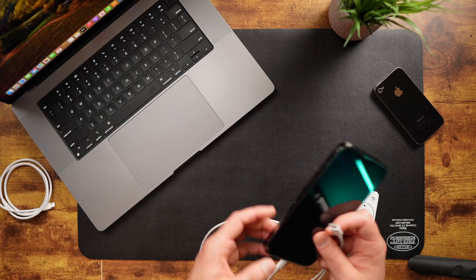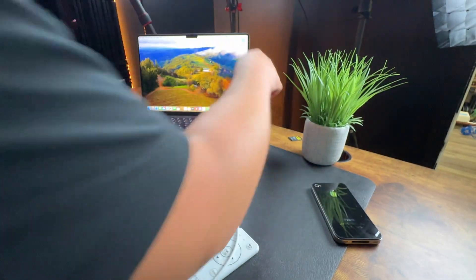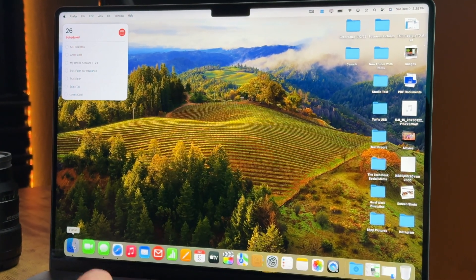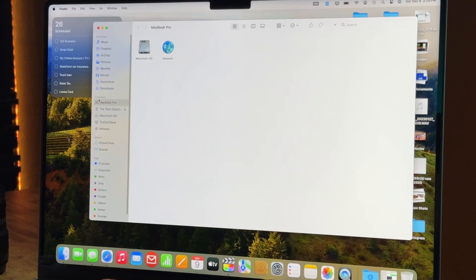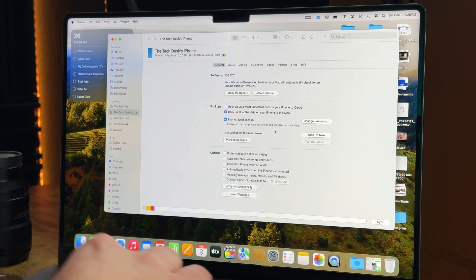Let's start off by connecting our iPhone to our Mac. Then navigate over to the Mac and open the Finder window. Under Locations, you should see your iPhone listed. If this is the first time you connect your iPhone to your Mac, you might need to trust the computer on the iPhone and the iPhone on the computer. Here you'll see a page that looks very similar to what iTunes used to look like.